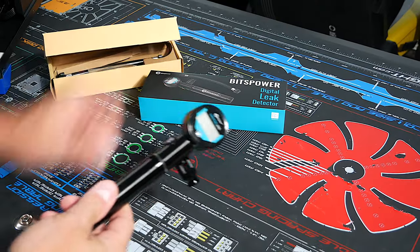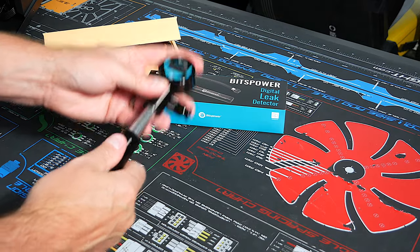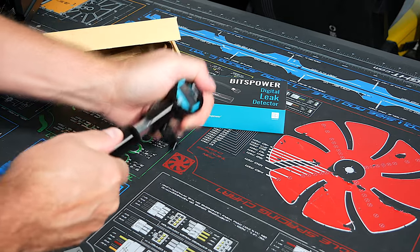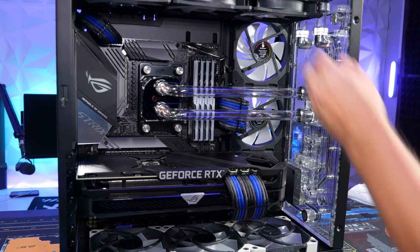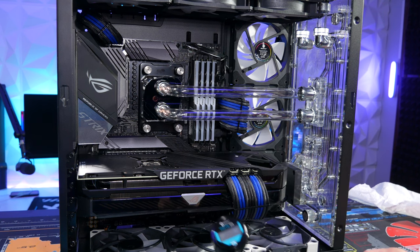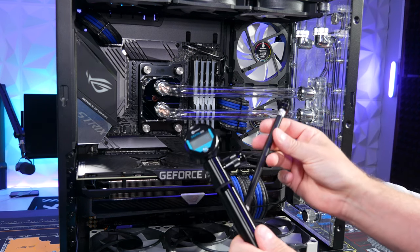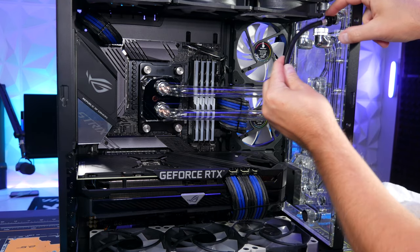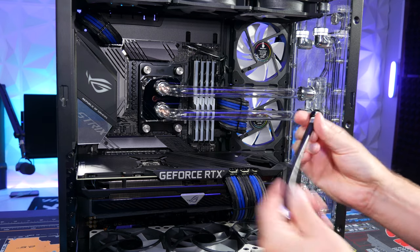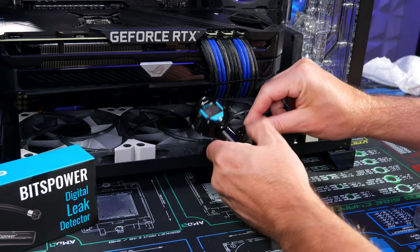If you have the Bits Power leak detector 2, when you first use it, the valve is really tight — just push it hard a couple of times and it should work. Do any last-minute checks to make sure everything is tight. Unscrew the drain plug fitting cap, plug the leak detector in, and pressurize it. First, make sure you remove the plastic piece on the battery so it gets a connection.